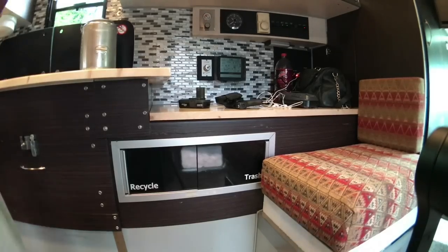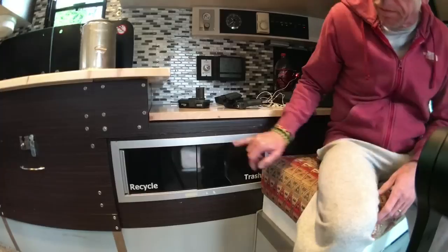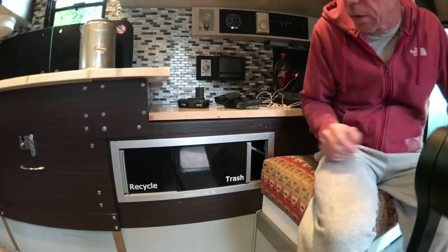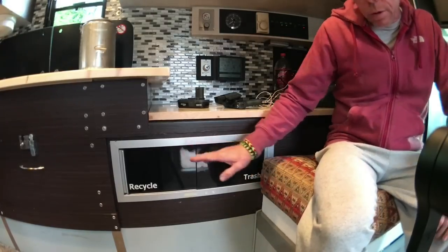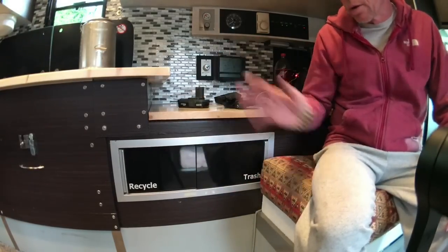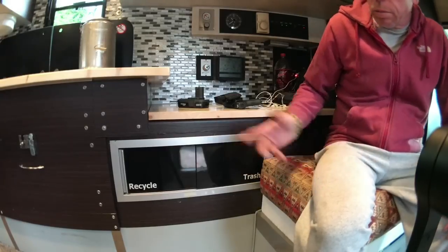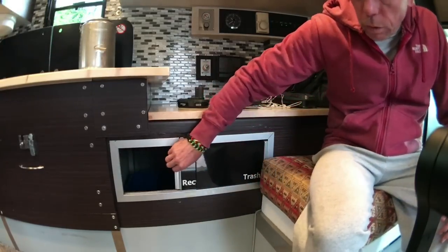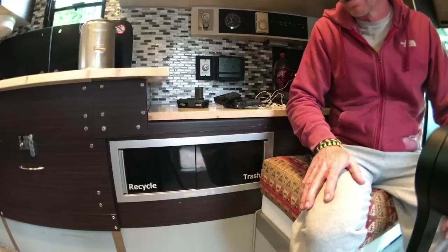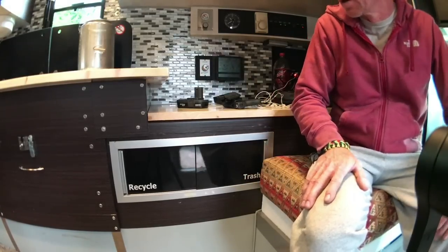For trash and recycling, I used one of the cabinets — I had a slider that was small, but I had to remove the cabinet because it was just in the way. I put two garbage cans in the storage compartment outside, so we don't have any garbage cans taking up counter space or attracting flies or bugs. I was able to put recycling on one side and trash on the other. It's really nice to have that outside the vehicle, so if you can do something like that, I would recommend it.